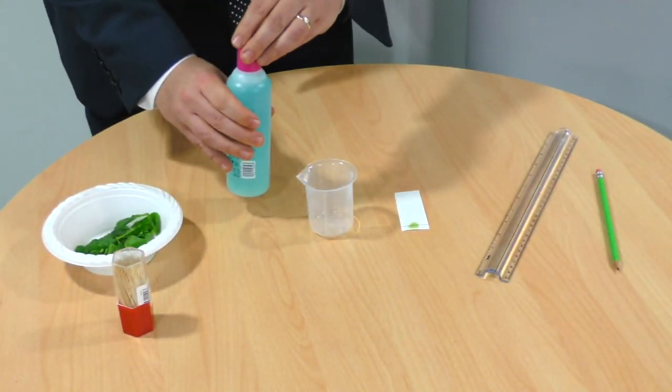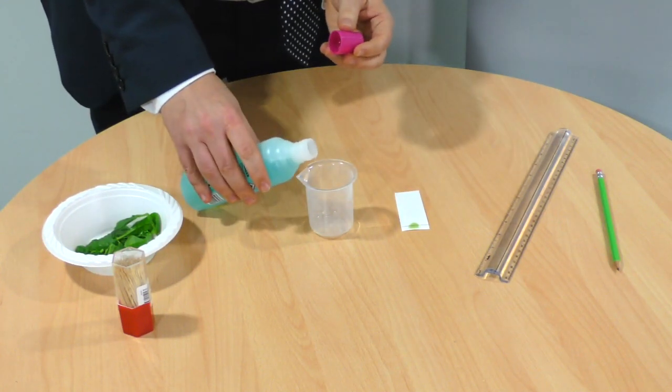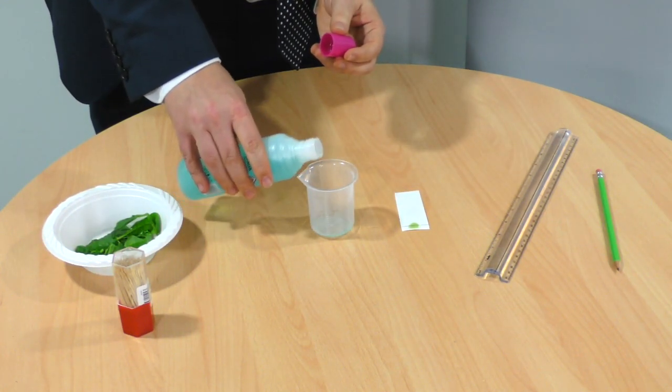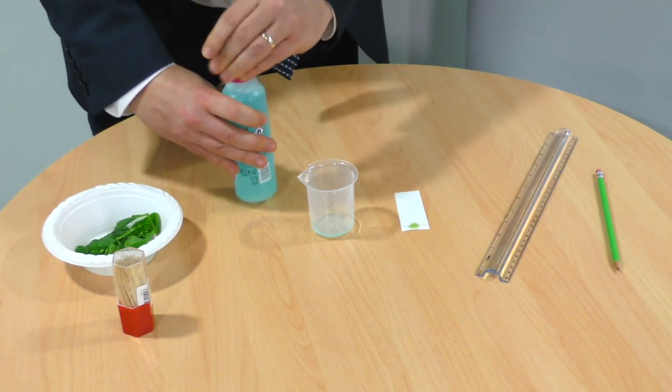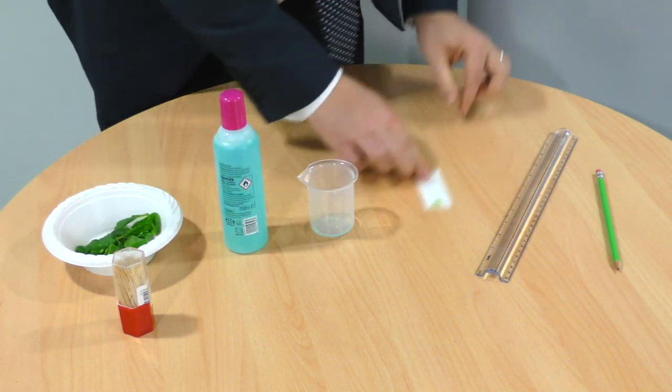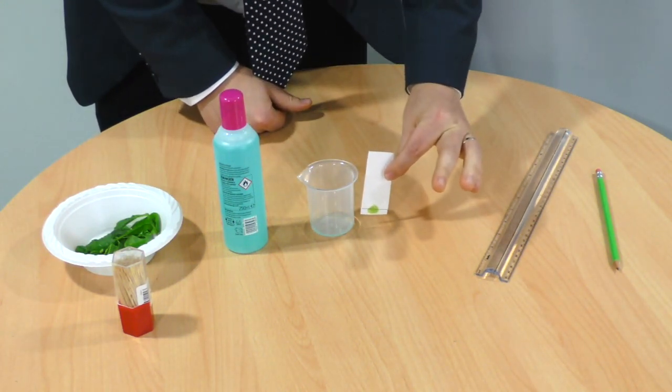For the next stage, carefully pour a small amount of your nail polish remover into a beaker. Then we're going to suspend our filter paper so that it just touches the solvent at the bottom.